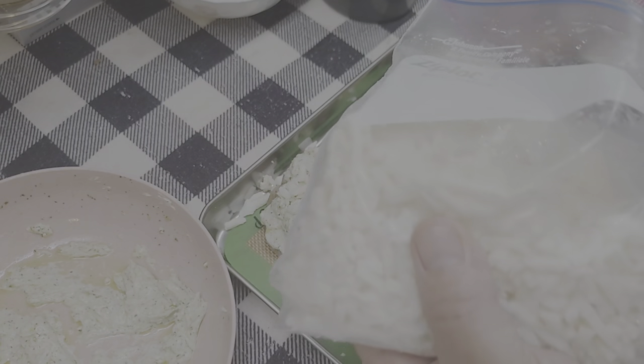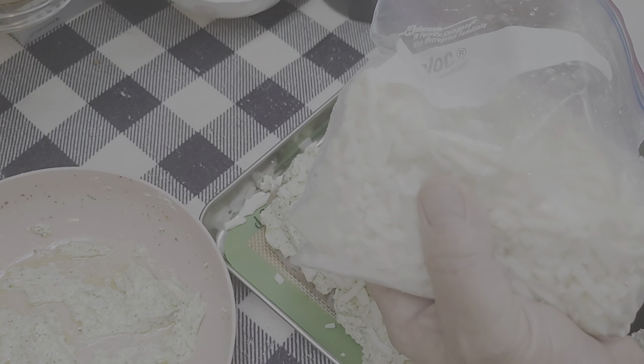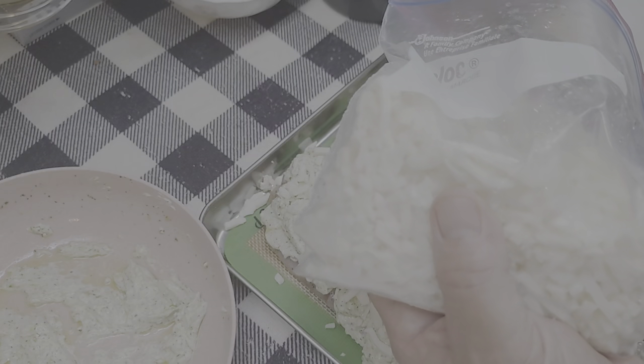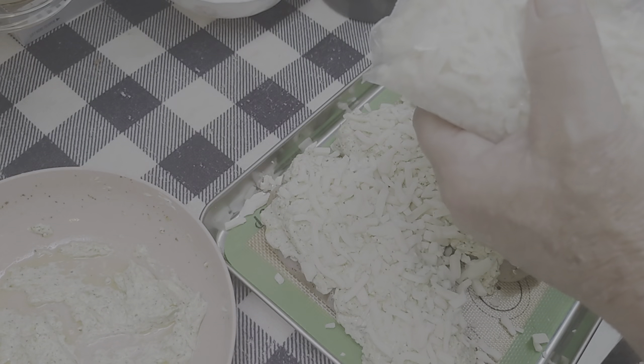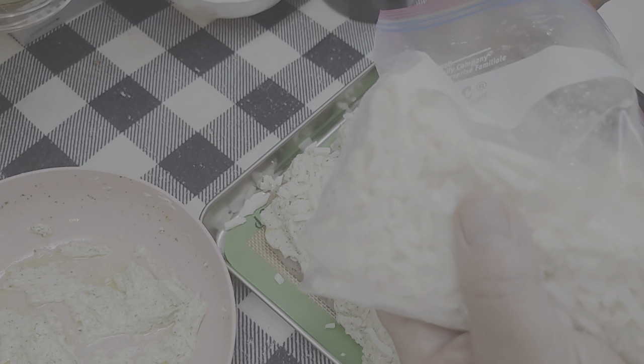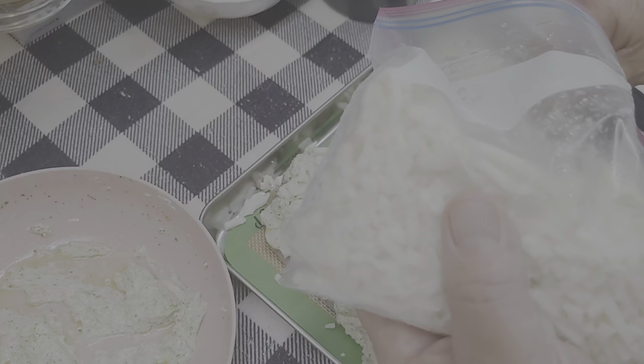We're going to stick this in the oven. I'm putting it at 375°F — I think 350° would be good too, just takes a little longer. This is not going to take that long — about 25 to 30 minutes, maybe a little longer. Let me put this in and we'll be right back.